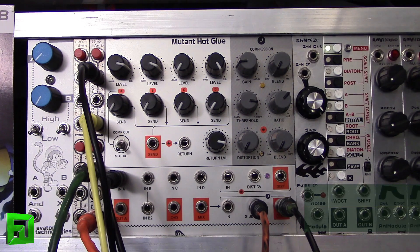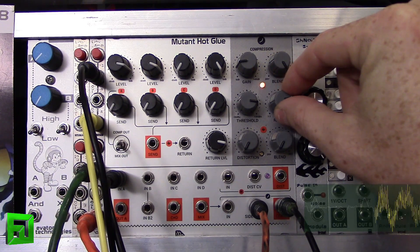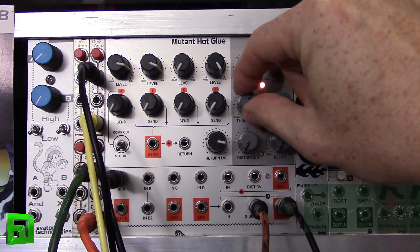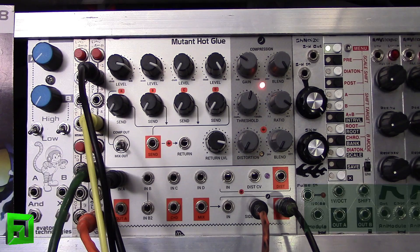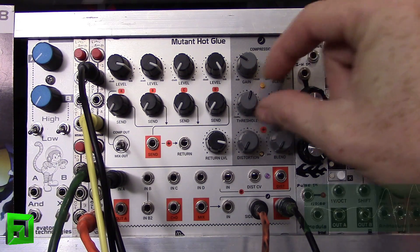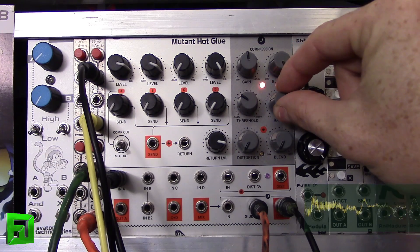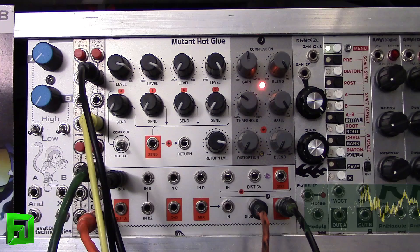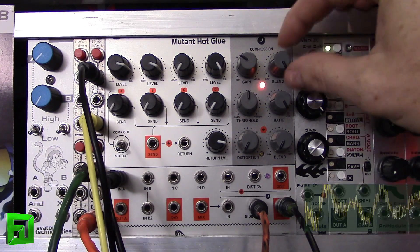I'm going to blend it over to wet as we go, and I'll play with the settings so you can hear how it changes. And I can slam it down. Of course, you can blend it back with the dry signal.